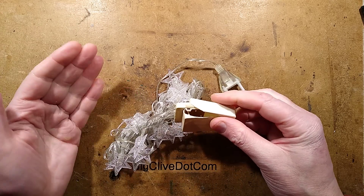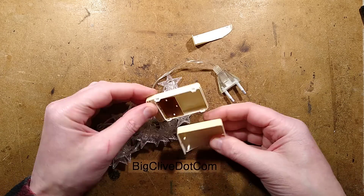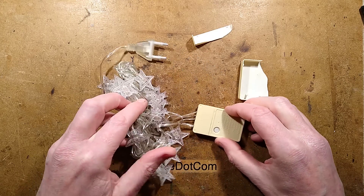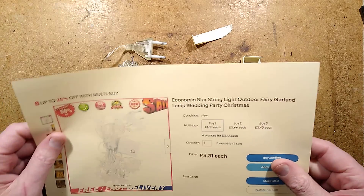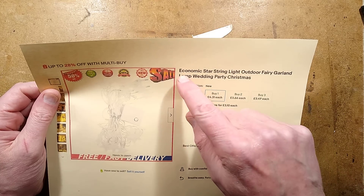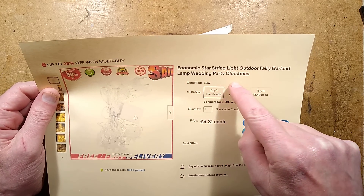It's really burst — really junk. That's going to make testing this a little bit harder. Anyway, this listing described these — and this is a good start — as 'economic star string light outdoor fairy garland lamp wedding party Christmas.'